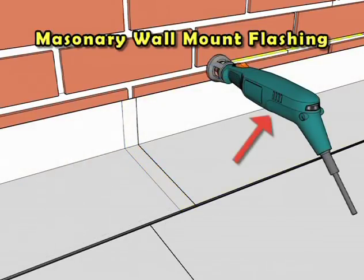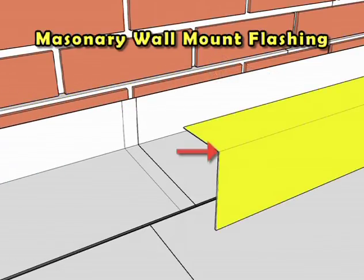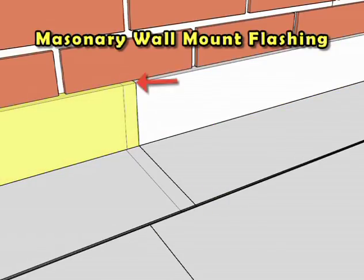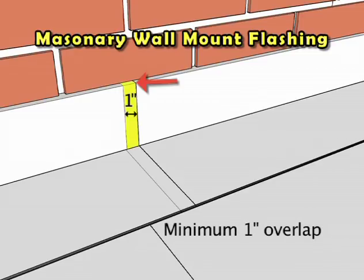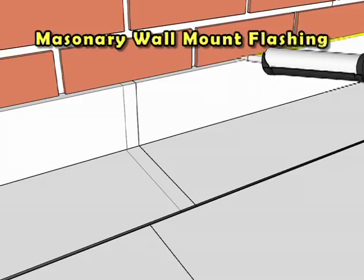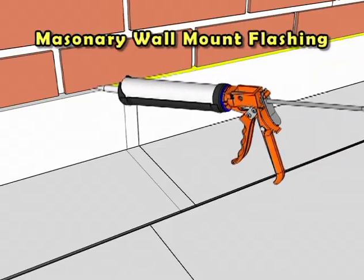Use a rotary tool to scribe the structure along the masonry bed mortar line. Bend and insert the homeowner-supplied aluminum upper flashing into the masonry wall, maintaining a minimum one-inch vertical overlap between adjacent pieces of upper flashing and a minimum two-inch overlap of the upper flashing on top of the supplied pre-bent flashing. Finish the upper flashing installation by applying a bead of caulk on the top of the upper flashing at its intersection with the structure.